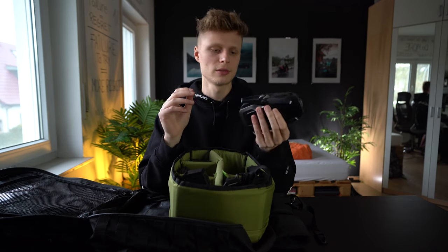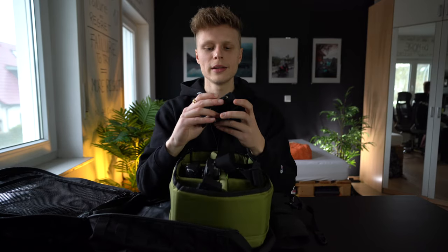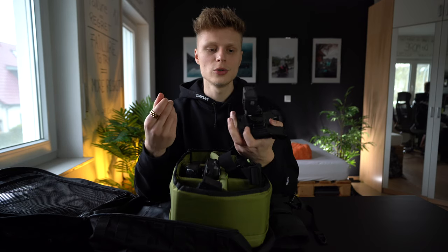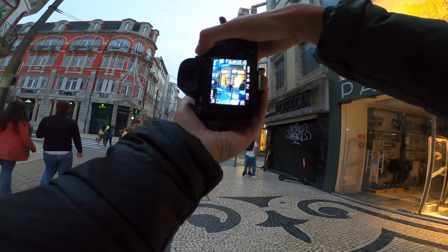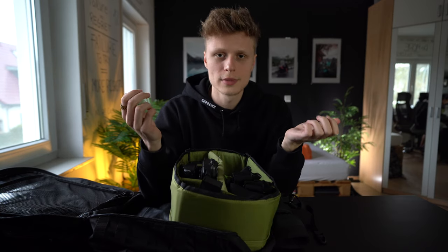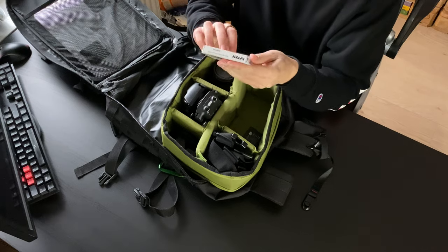Next is my little action cam, the GoPro Hero 8. This little one comes on every single trip with me. If I need to do street photography, I have a chest mount and just put it on and it records while I'm shooting. It's a GoPro — it's a small camera, not much to say about it.